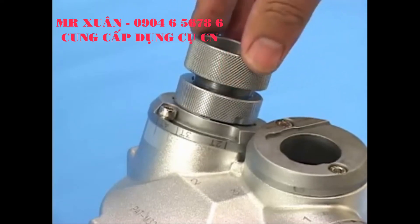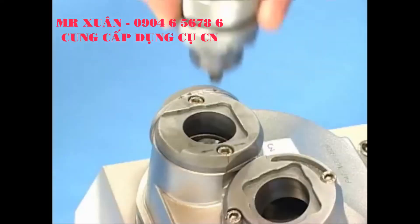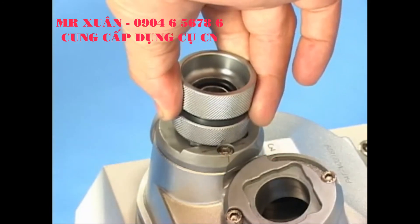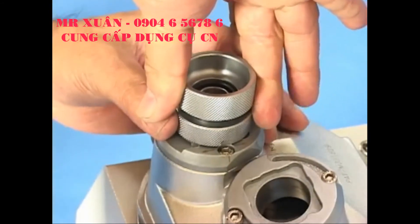Step 5: End gash sharpening. Point the fixing notch at port 3 and insert the holder into the port with a slightly push motion for precise and even grinding. Hold the upper part of the ER holder firmly with one hand.